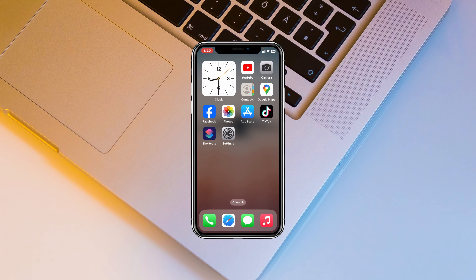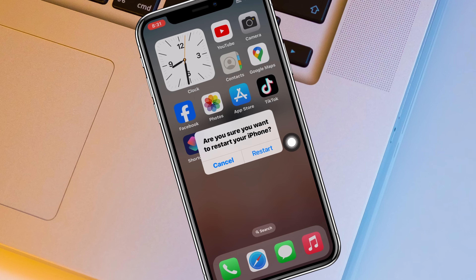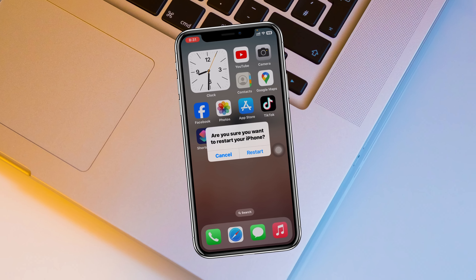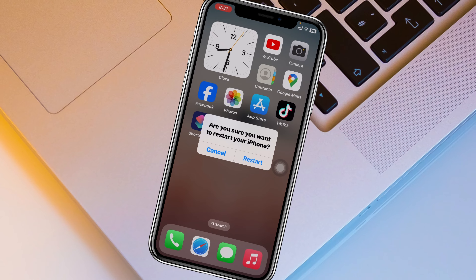How to restart an iPhone. Welcome back to the Skytech Studio. Today I'll show you three different ways of how you can restart any iPhone, so without wasting any more time, let's get started.